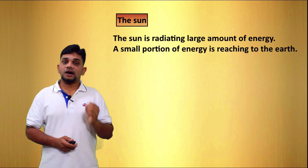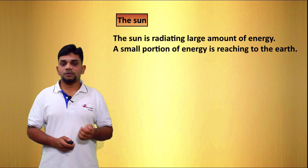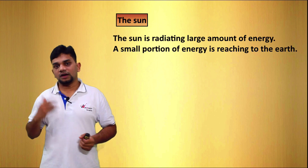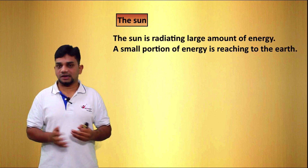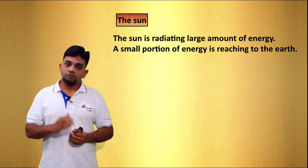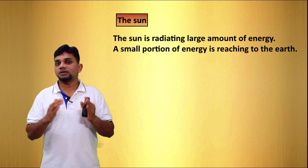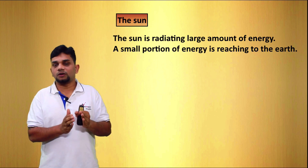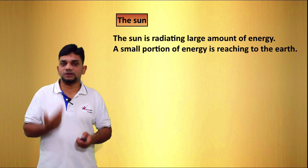The sun is radiating a large amount of energy. A small portion of that energy is reaching the earth. The sun is radiating this large amount of energy because of the fusion reaction. The reaction taking place in the sun is fusion, and because of this reaction we are getting a large amount of energy. But from that energy, only a small part is coming to the earth, and we are using that.